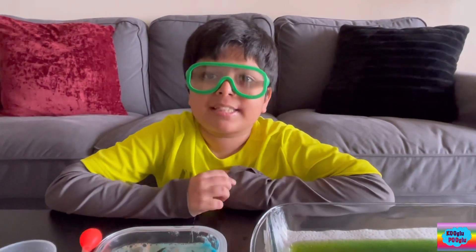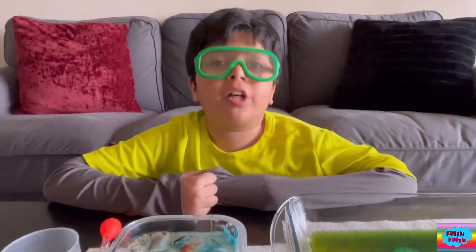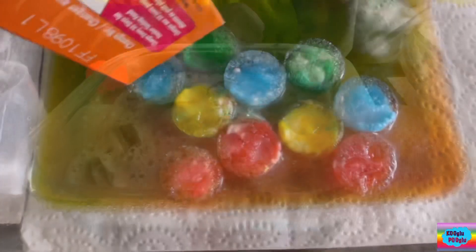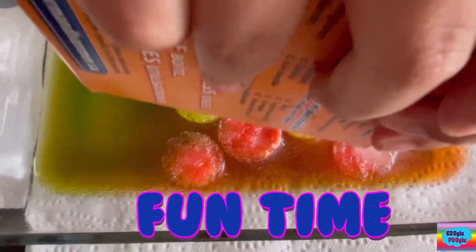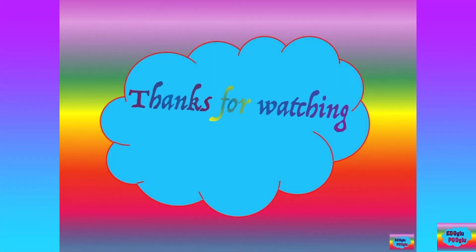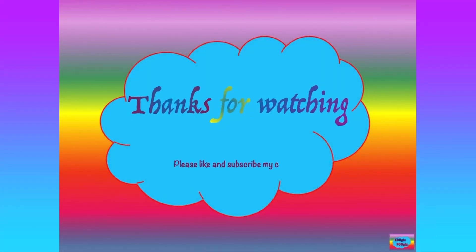Thanks for watching this science video! Please share if you do this experiment — share your pics on my Instagram and Facebook page. Thanks for watching, and support by subscribing to my channel and following me on Facebook and Instagram. Bye bye!